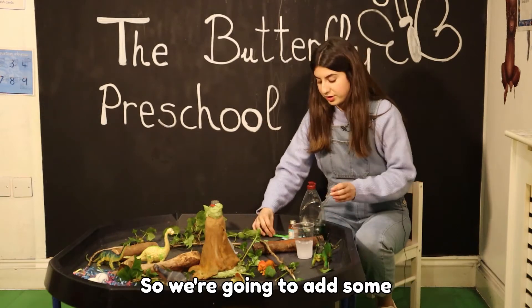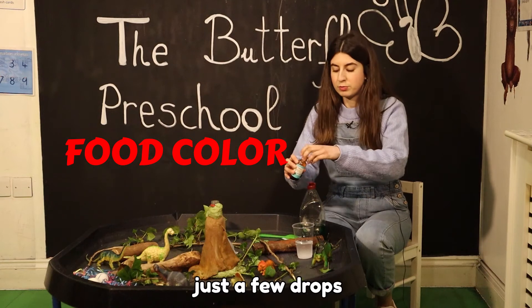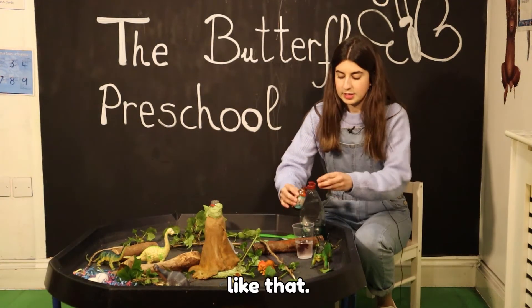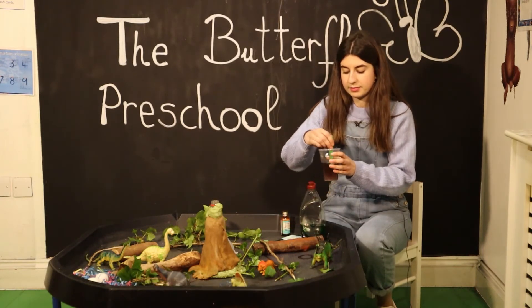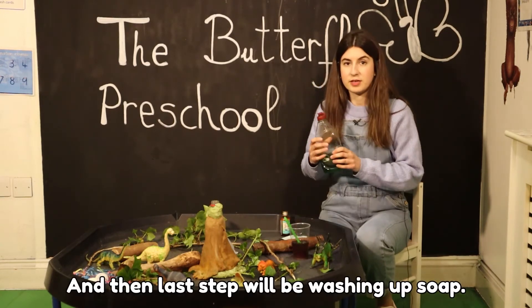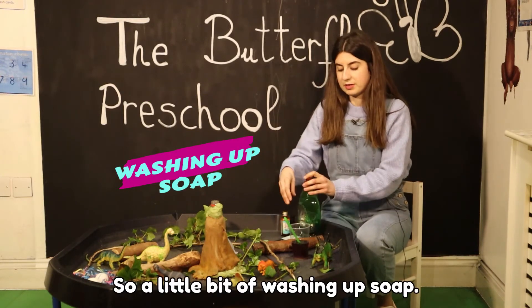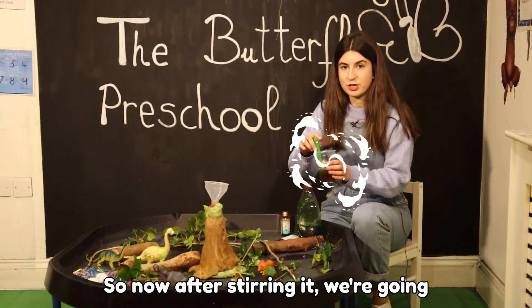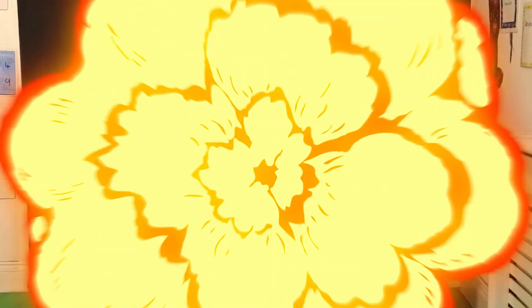Now we want it to look like lava, so we're going to add some red food coloring inside — just a few drops, like that. Then we stir it again, and the last step will be washing up soap, so a little bit of washing up soap.